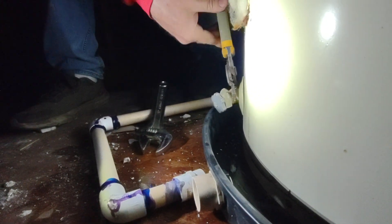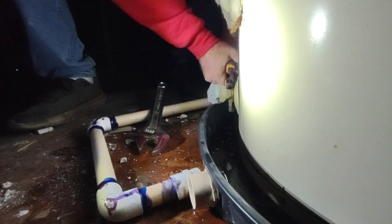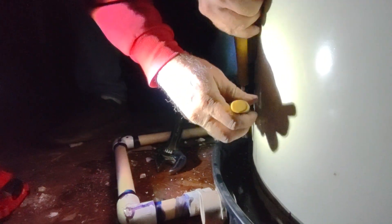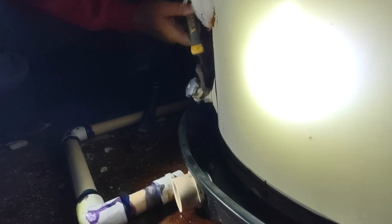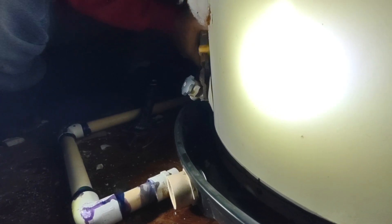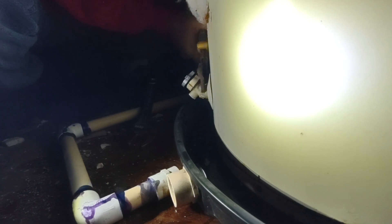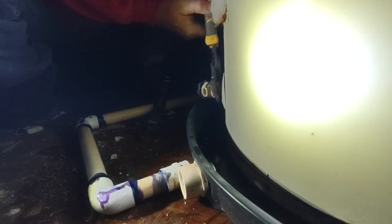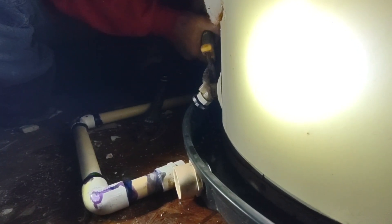Whether or not we get this thing working tonight — this is a new issue, there's another story — but we're gonna get this valve off this tank one way or the other. This is frustrating. Why would they put plastic on a hot water tank to begin with? Why not just make it metal or brass? And now I'm gonna have to replace it.